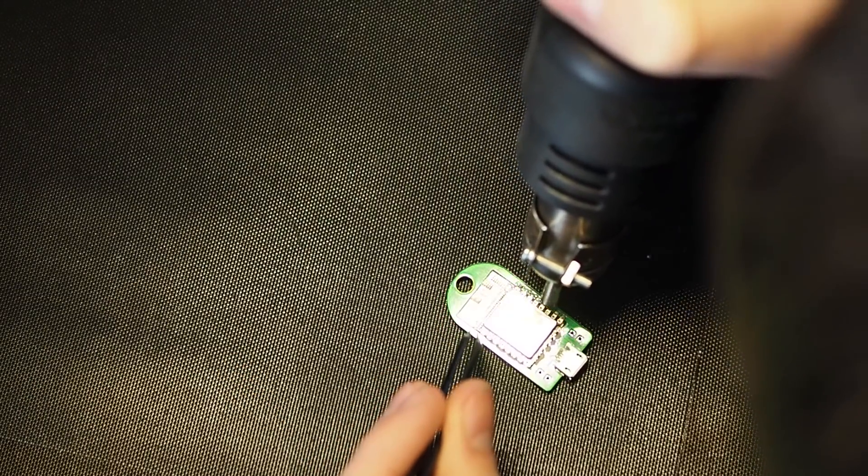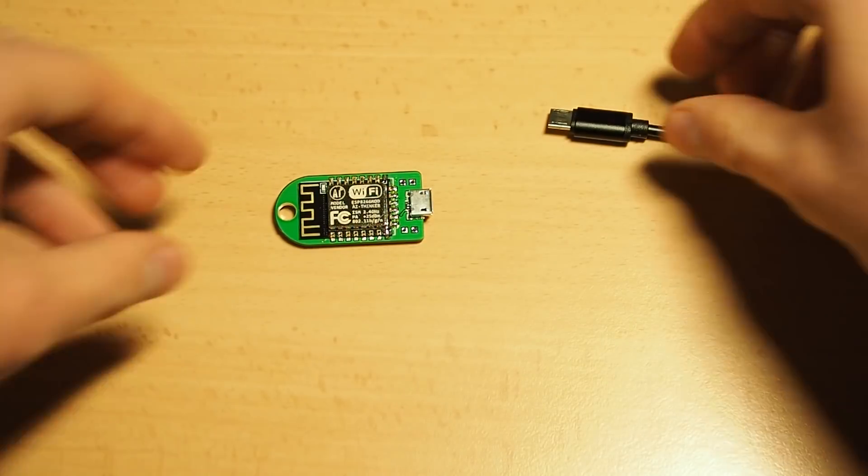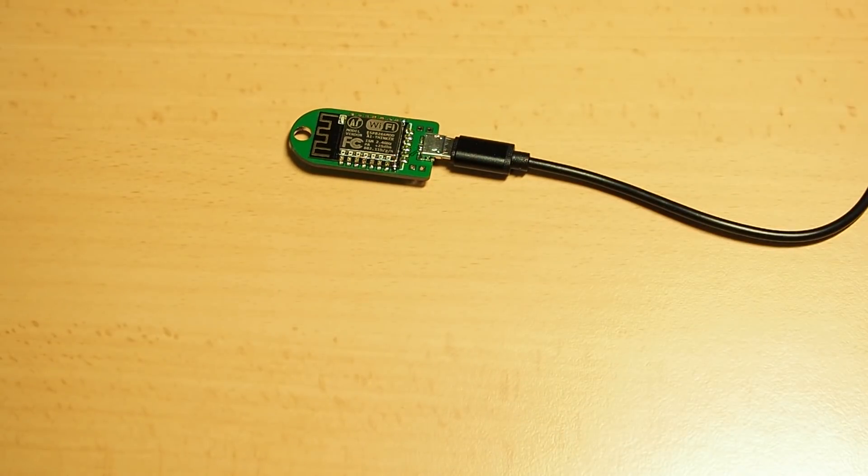Then I just connected it to power and it worked. So yeah, that's how you make your own hardware. I know some of you want to buy these modules now, and I might actually sell them at some point next year, but I can't promise anything right now.